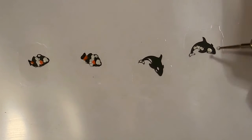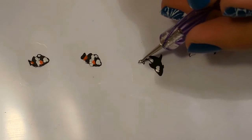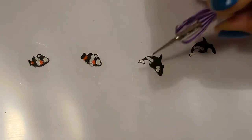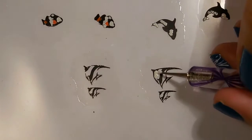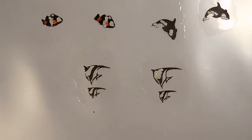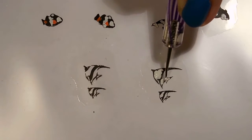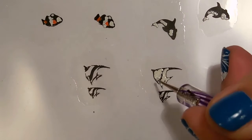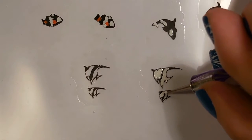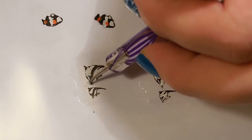Then I'll color the orca with white. Last I will color in the angelfish with white as well to really make them stand out.